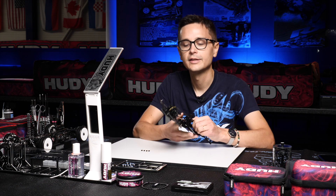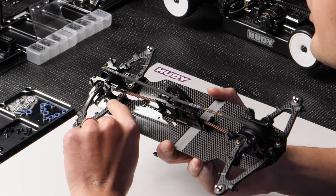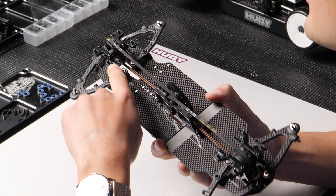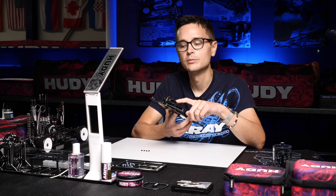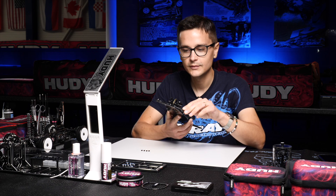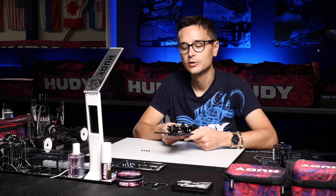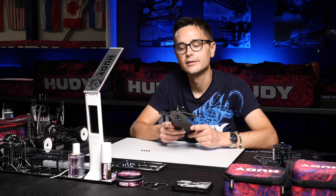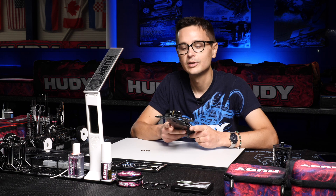This car that I'm just building here has the kit inserts installed in the upper arms. We have the two dot front inserts with the dots facing backwards, which will give you four degrees of caster — the standard setting. This is the best basic setting for most conditions and gives you a good balance between steering and rear traction.